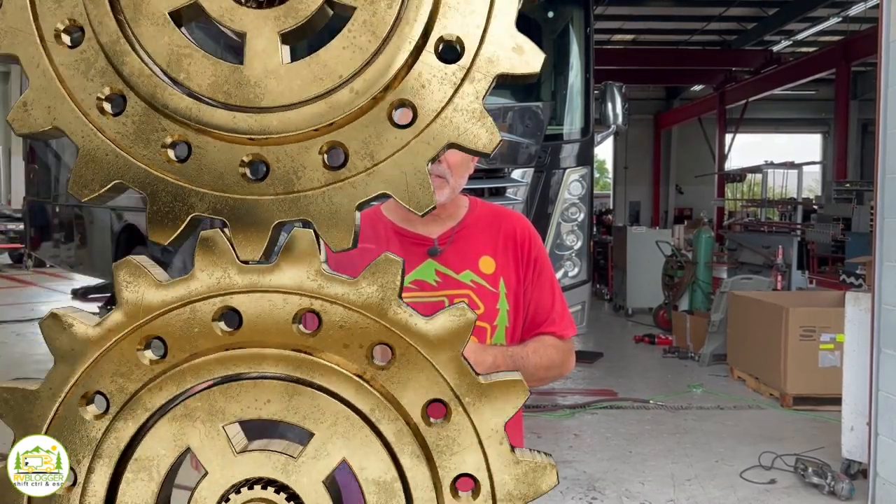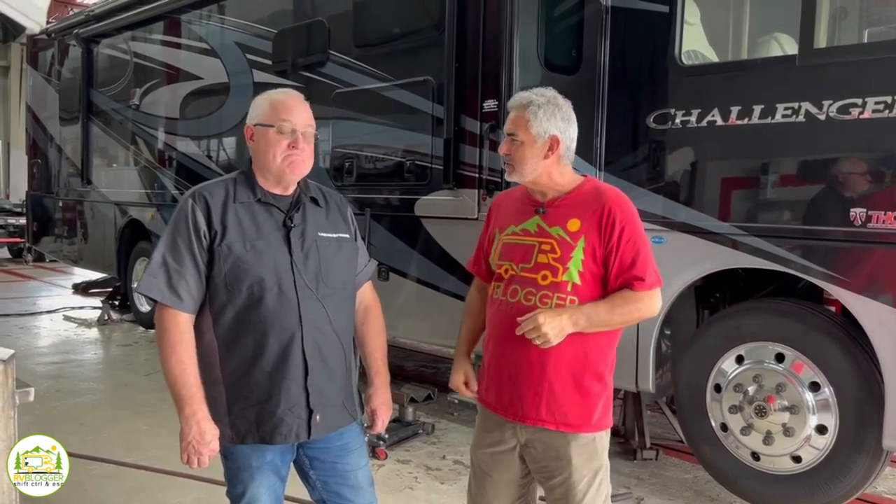Without any further ado, let's meet up with Wayne Wells and chat a little bit about Liquid Springs. Here we are with Wayne Wells from Liquid Spring, who's going to tell us all about Liquid Spring and where you can get it installed and all that good stuff. Thanks for being with us today, we really appreciate it.